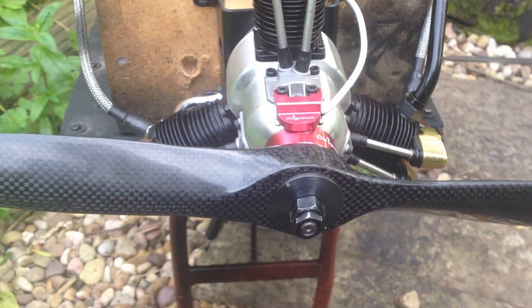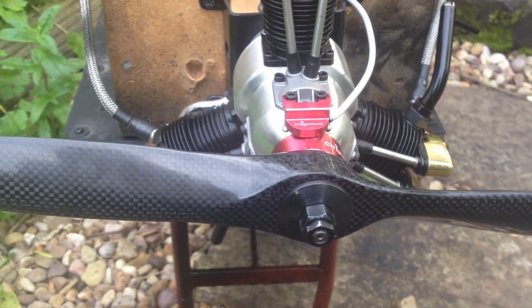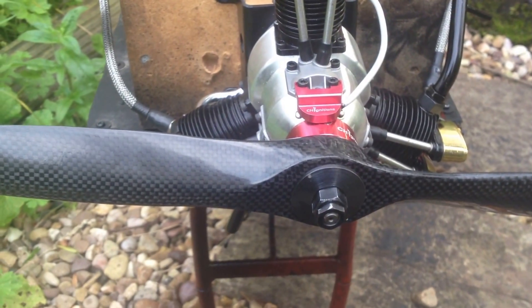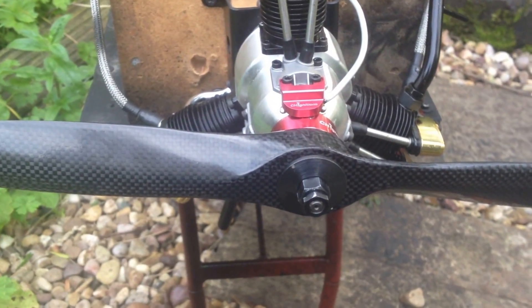This engine belongs to a customer of mine who sent it to me — I did the conversion for him. The engine is brand new, had about 4 to 5 tanks of nitro through it, so it's pretty brand new at the moment.